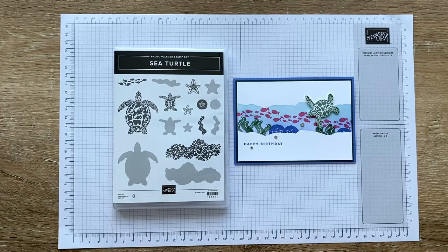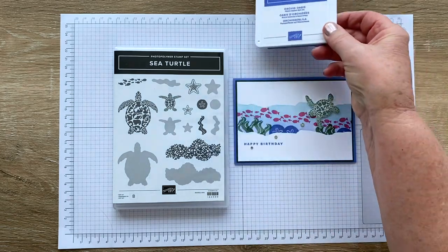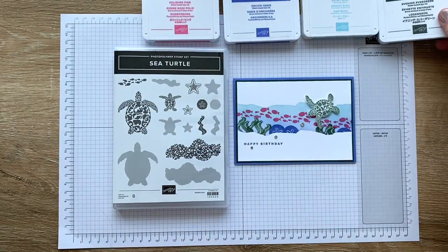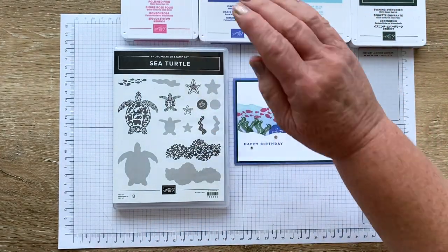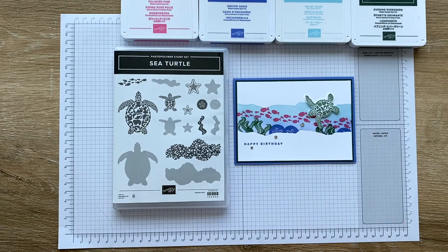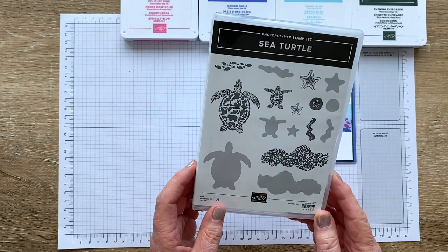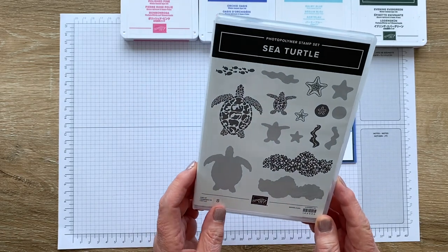Hello and thank you for joining me today. I'm Jan Clothier of Thinking Stamping and I'm an independent Stamping Up! demonstrator based in New Zealand. Today I'm going to share with you how I made this card for the latest challenge at Colour Inspiration, where I'm a design team member. The colors were an unusual little mix: Okoroasis, balmy blue, polished pink, and evening evergreen. Although initially I was tempted with florals, I decided to go nautical instead because I'm having a little love affair with this sea turtle set from the 2023 January to April mini catalogue.